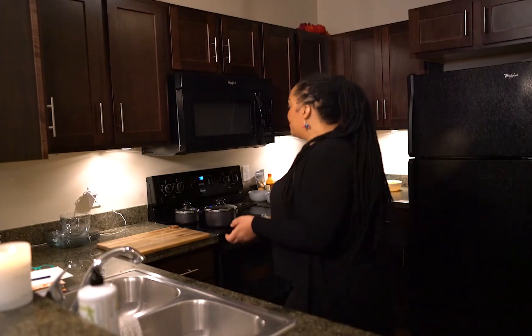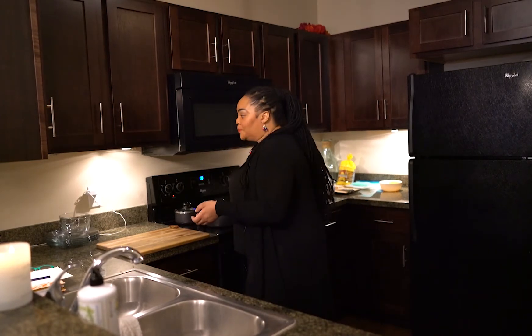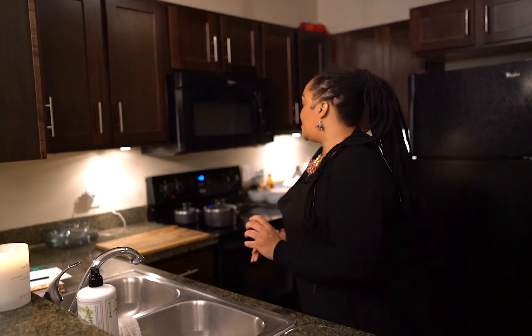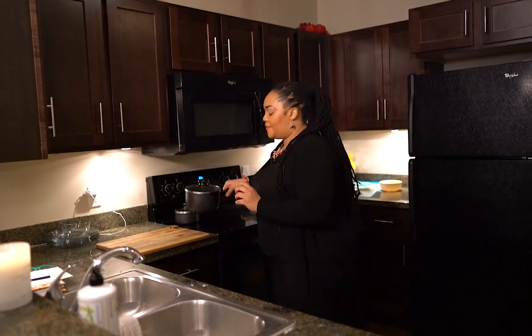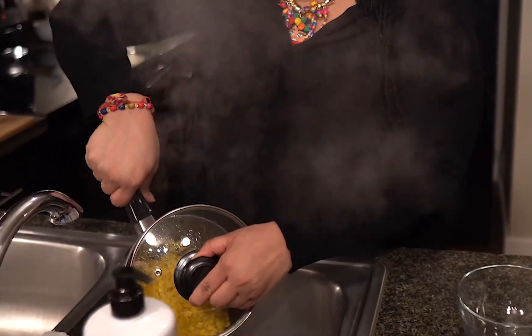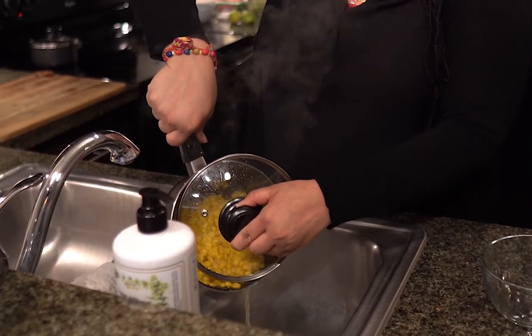All you have to do is grab a can of corn or you can get the frozen pack. I already got this started — it only takes a minute to pour a can in a pot, warm it up, or get the frozen pack, put it in a pot, and get the party started. I'm going to grab a bowl. It's simmering and boiling, so I'm going to pour it out. As you can see, it's hot — kids, don't do this at home without your parents.